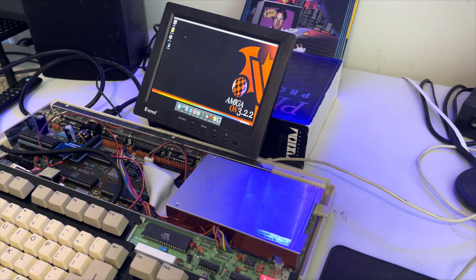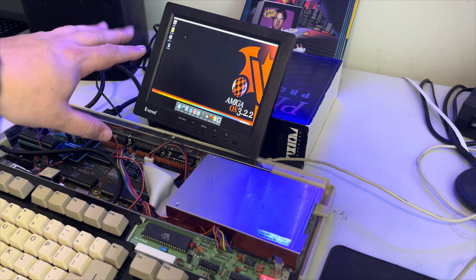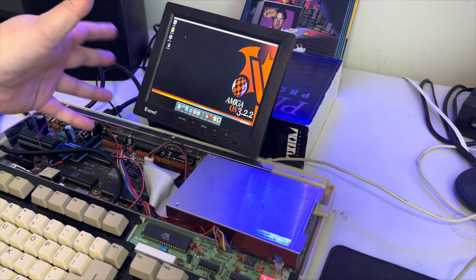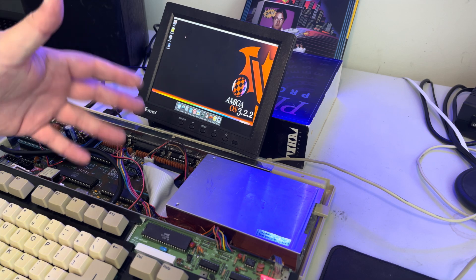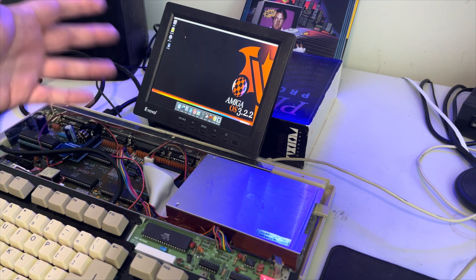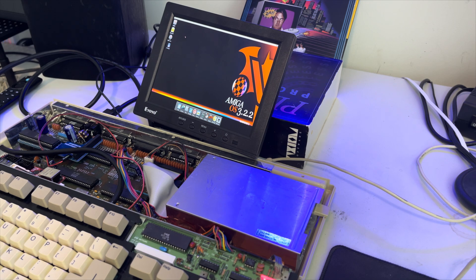In my setup I'm using this janky, tiny little Chinese monitor. These are actually great — they're lightweight, they're small, they have all the inputs you need, both analog and digital inputs. They're really good little workhorses for panels when you're in a pinch.